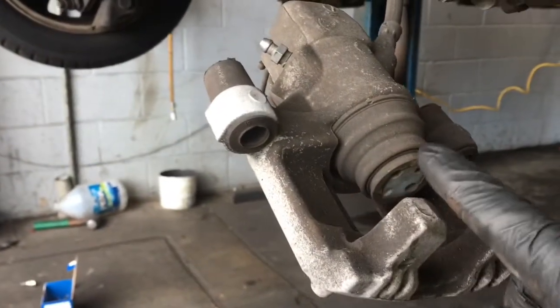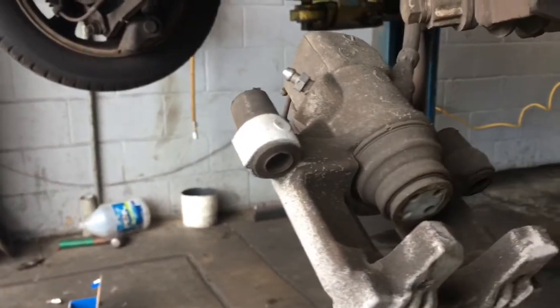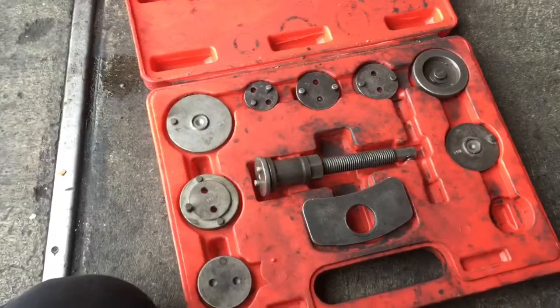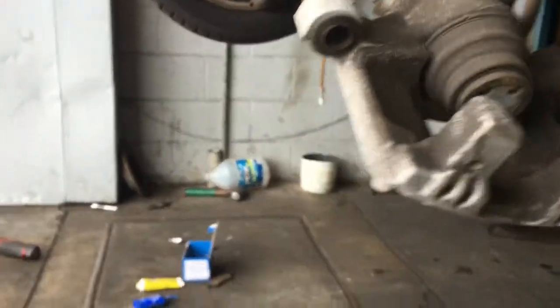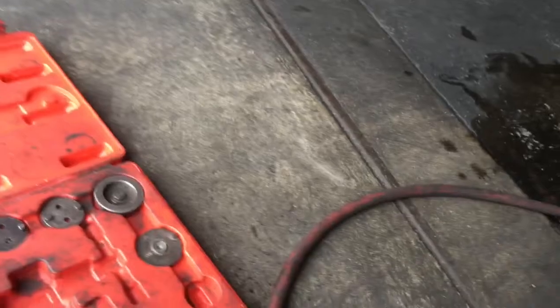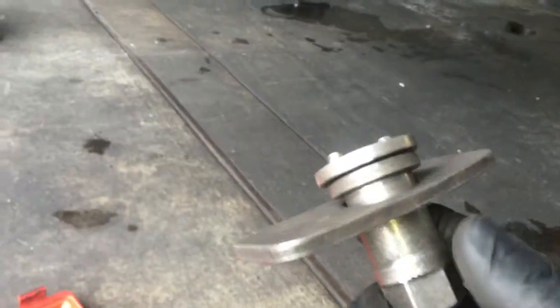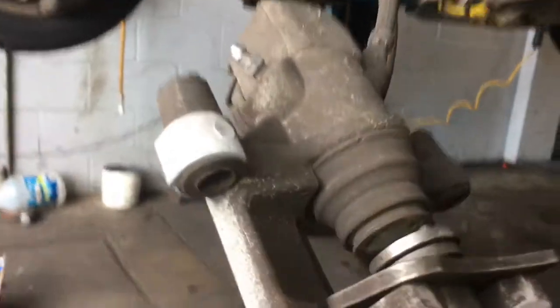So now we need to press this piston back into the bore of the caliper. On this particular one it actually screws in, and it requires a special tool — I'll link it up in the description of the video. What you do is find the proper adapter that fits in the holes here. This particular one comes apart like this for storage. So you slide the adapter over like this, and then you're going to screw it all the way in as far as you can. Slip it over the caliper like that, and then insert those little pins into the holes.